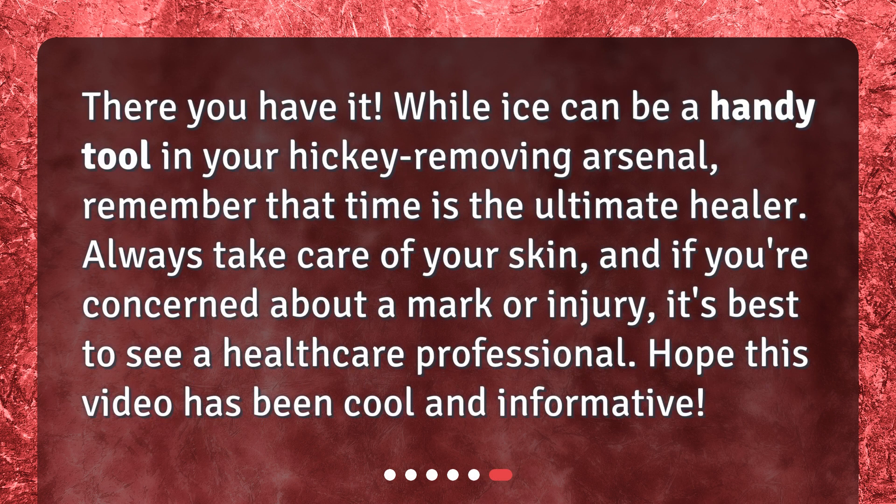There you have it. While ice can be a handy tool in your hickey-removing arsenal, remember that time is the ultimate healer. Always take care of your skin, and if you're concerned about a mark or injury, it's best to see a healthcare professional.